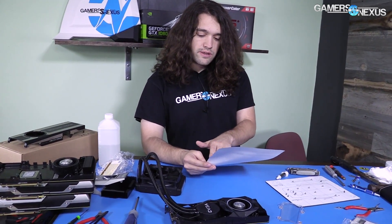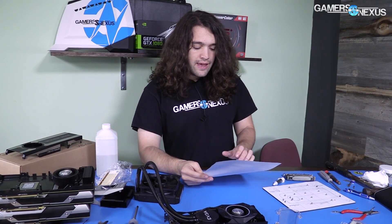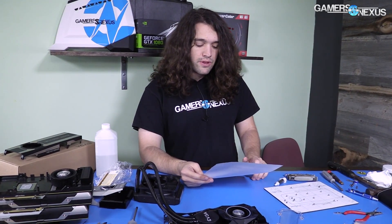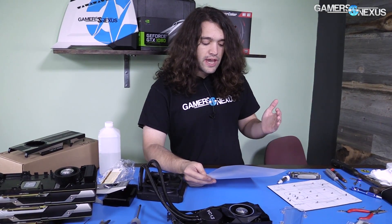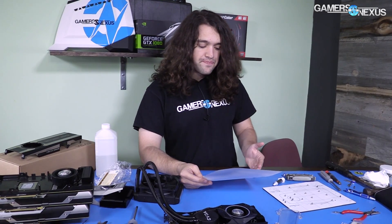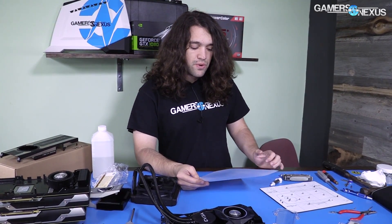Our final stable overclock was 2164 MHz — that's a plus 275 MHz offset. Memory OC was 600 MHz stable, and we pushed 900 MHz in FurMark but not in games. So for games: 2164 MHz core with 600 MHz memory OC. Not as impressive as 2202 MHz, but a lot better than the 2025–2050 MHz we had on the Founders Edition card. A significantly more satisfying overclock personally.